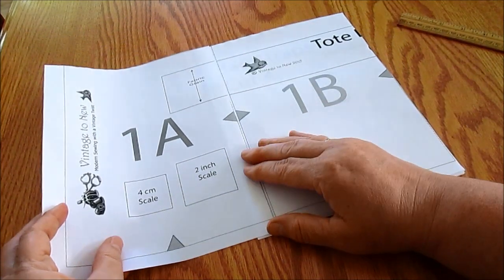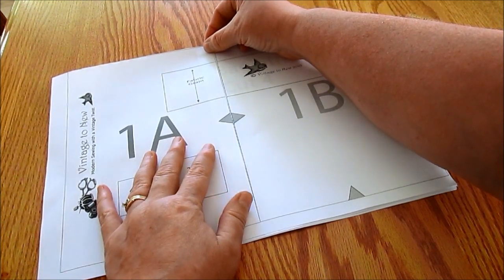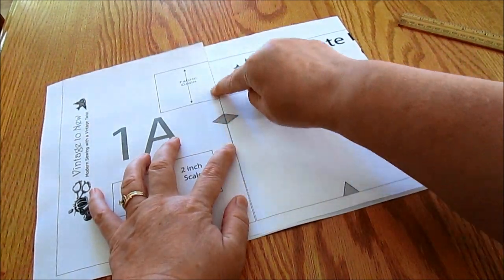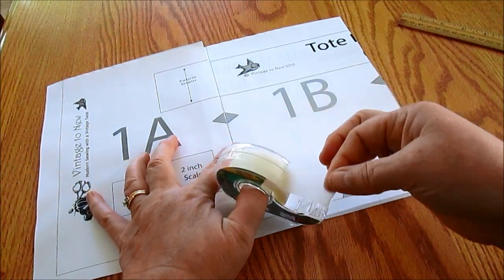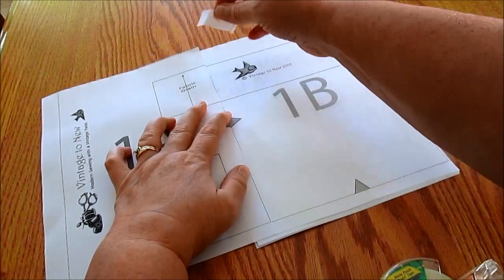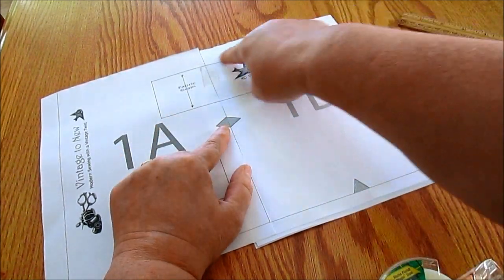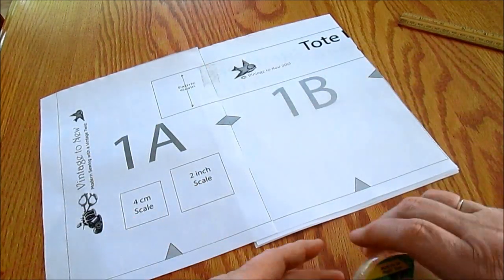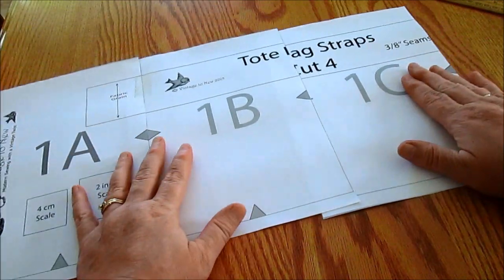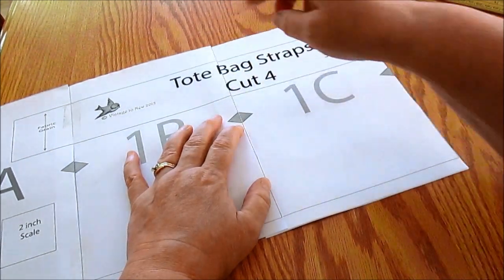Now that I've cut apart my pattern pages, you can see that I can line up the solid line that's left here and the one that I cut along, with this little triangle piece right here, and then I put a piece of tape. I tape my patterns together. I like to put my tape where it's going to stay when I cut the pattern piece out. I put my tape there, and then another piece down here just to hold it so it doesn't wiggle when I'm trying to do the others. I'm going to continue with all the pieces of my pattern just like this.